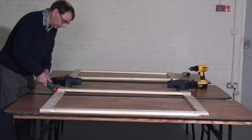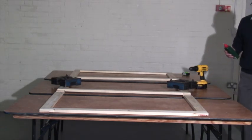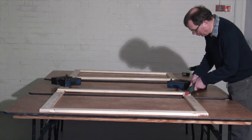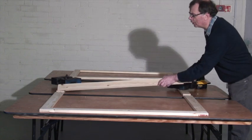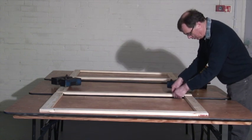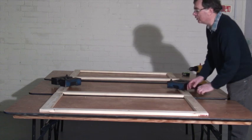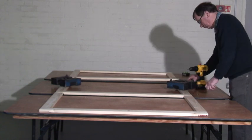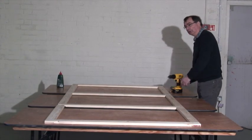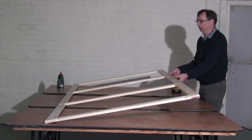The next stage is to glue the intermediate pieces of wood in. Sometimes you have to push hard on the joints because that means you cut them properly — you want it to be a nice snug fit. So that's all the pieces of wood glued in and the frame is now complete.